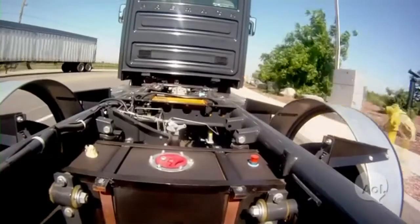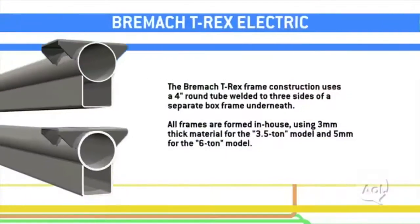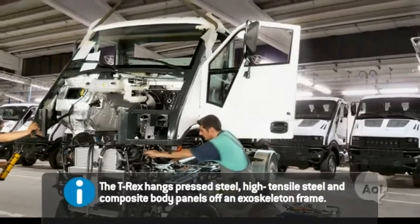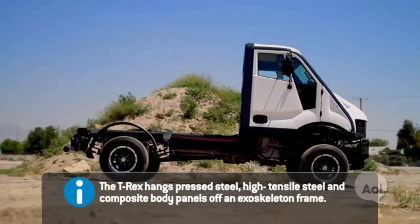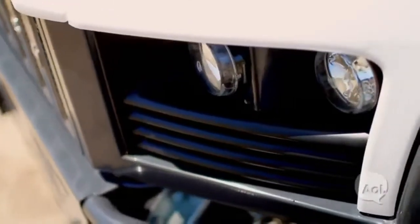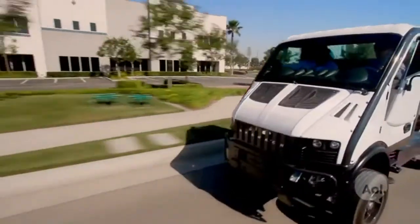Another ingenious thing is the frame. A lot of trucks use a C-channel frame, but in this case it's actually a round tube on top of a square tube — it's extremely strong. The truck itself is capable of carrying four and a half tons and it's got its own transfer case. The original body was designed by the same guy that designed the Bugatti EB1. The suspension is much stiffer than it normally would be — if there was a load on the back, the weight would smooth things out.